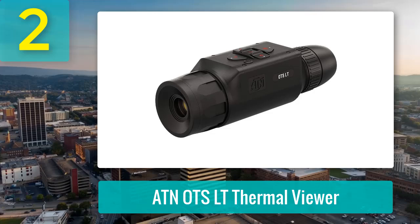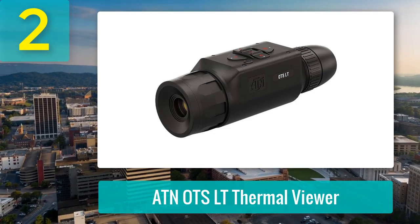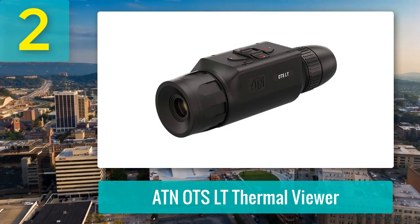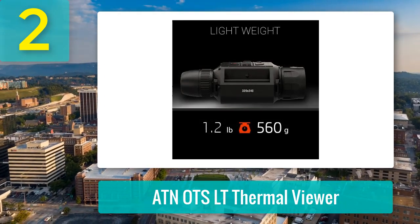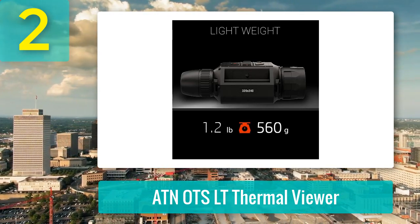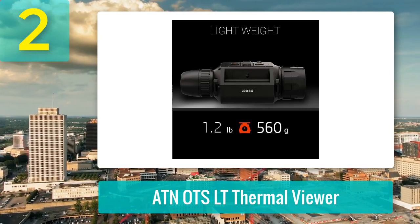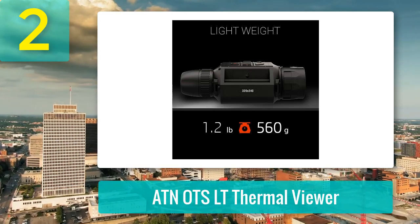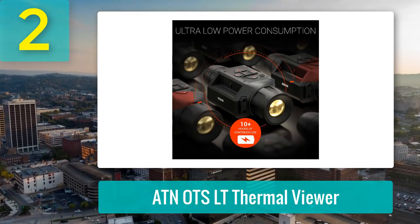Coming in at number 2: ATN OTS LT Thermal Viewer. The ATN OTS LT Thermal Viewer offers an impressive combination of performance, simplicity, and value. Equipped with a next-gen sensor and a rapid 60 Hz refresh rate, it delivers smooth thermal imaging that's perfect for spotting heat signatures across fields, woodlands, and backyards. Weighing just 1.2 pounds and designed for pocket portability, this viewer is compact yet packed with features like white-hot and black-hot modes. The interface is straightforward, making it easy to start scanning within minutes.